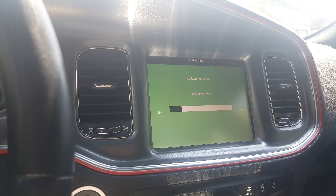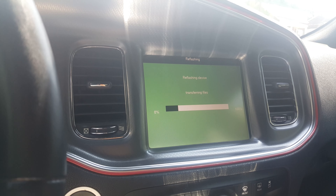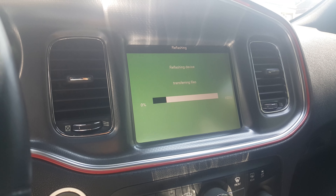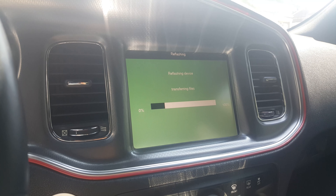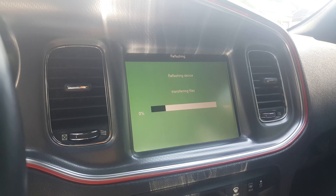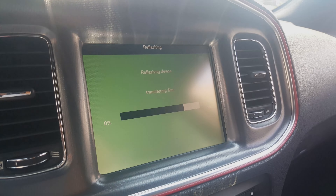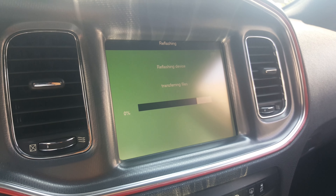I think the second update might include Siri Eyes Free, which will make my son very happy, but I'm not an Apple user myself. We're going to go ahead and pause here and come right back.